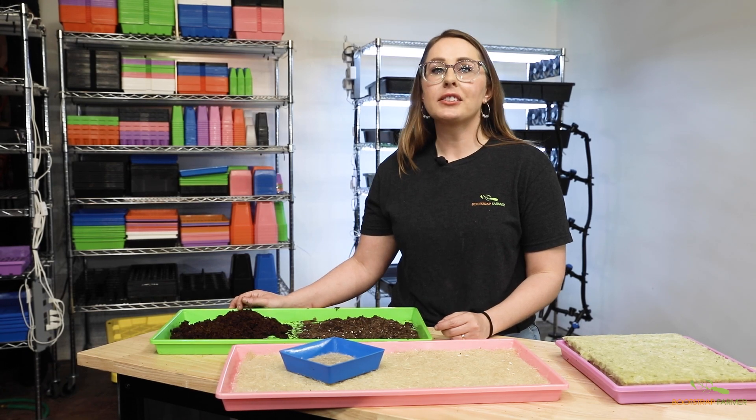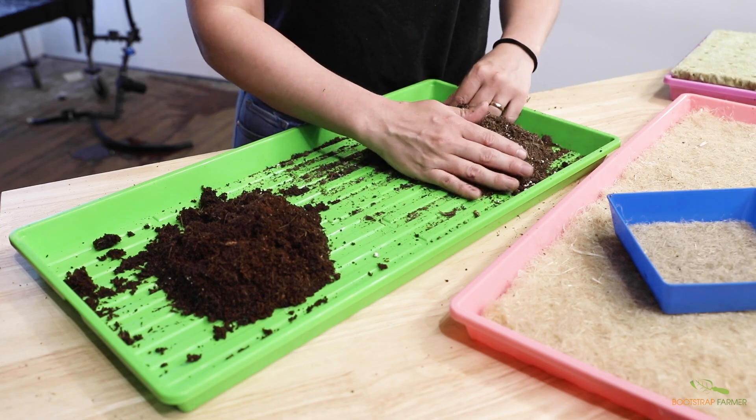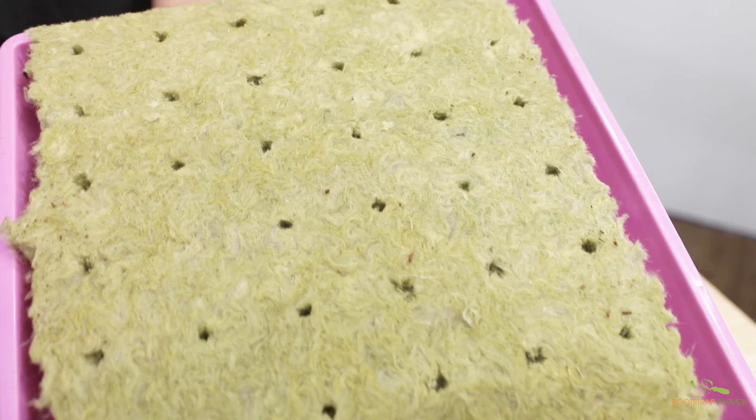This system is suitable for all types of grow mediums, such as coco coir, potting soil, hemp mats, and even rock wool.